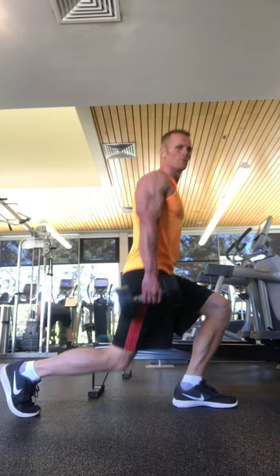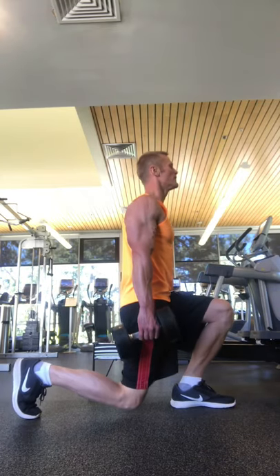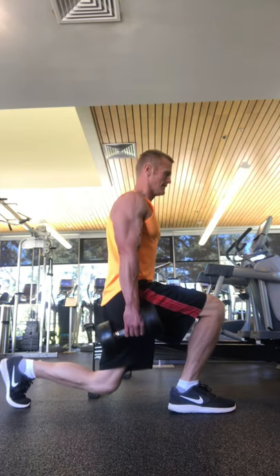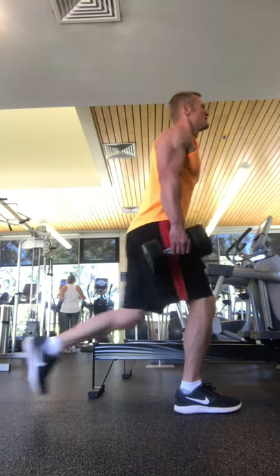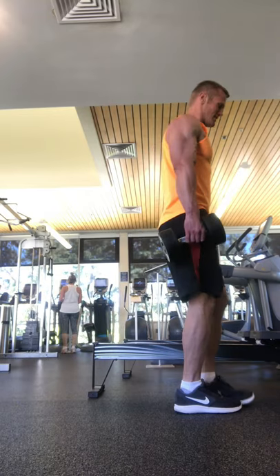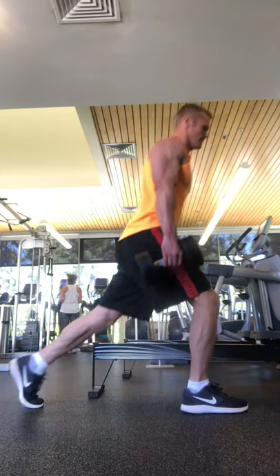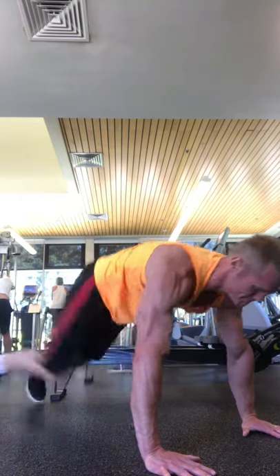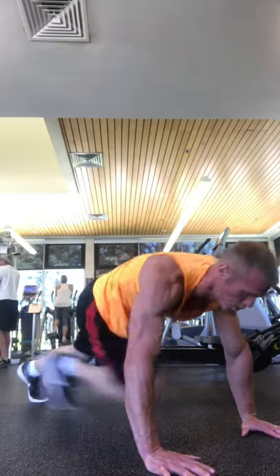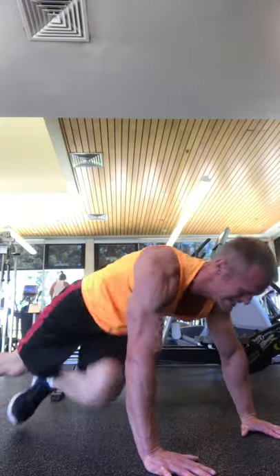I've got a couple more of these lunges to do, and then we're going to move on to the core move. For my core move I just did mountain climbers — do these for about 50 seconds. And then after completing all of these, you can just do them again or pick a different set of pull, push, leg, and core moves to do as well.